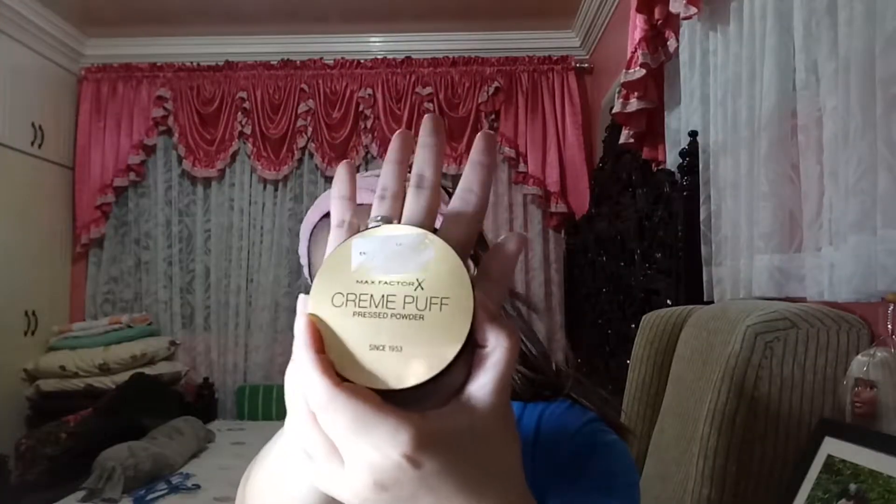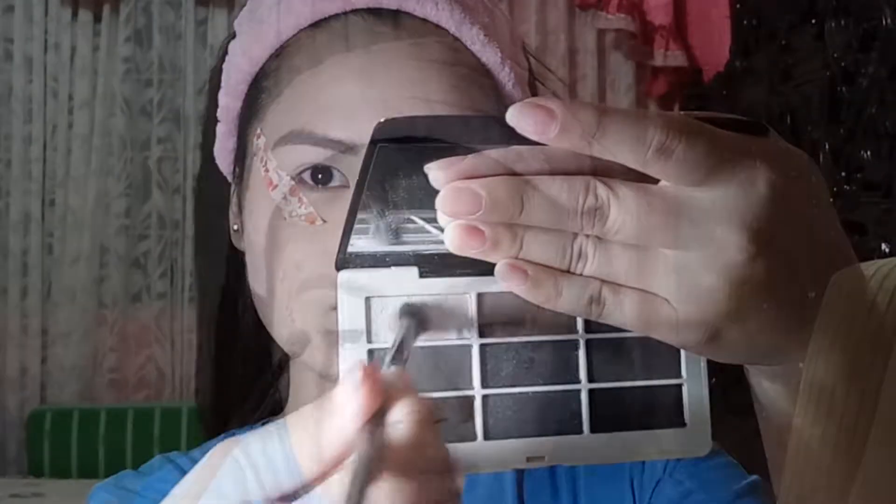Next we're going to set it with a powder. I'm using Max Factor's Crème Puff in the shade Golden. My mama entered the room and saw me doing this and she was weirded out because they don't have any taste. She didn't know I was filming. Then we're going to use my HRN palette called Smoky Essentials.